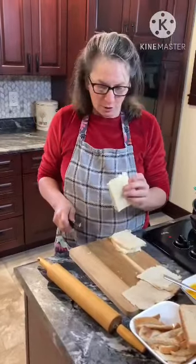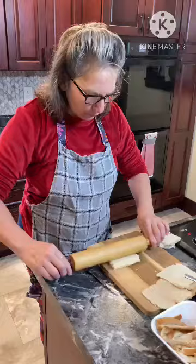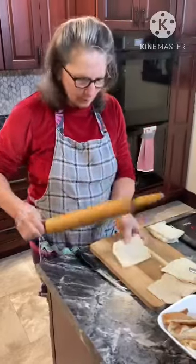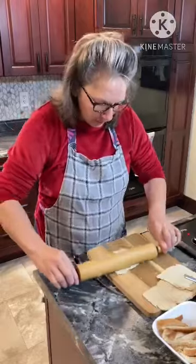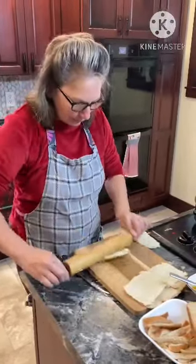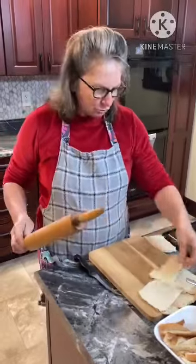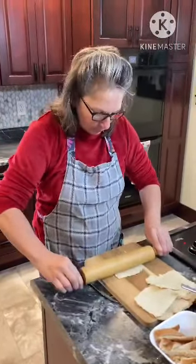We are just removing the crusts from our bread and then rolling them out as flat as we can. We canned apple pie filling in the fall, so we are going to be stuffing this — it's like apple pie stuffed French toast, I guess you could call it. So we're just going to get these all flattened out and ready to go. As soon as our bacon is done and out of the way, we will move on. We wanted to show this step here quick first — get these all ready to go.